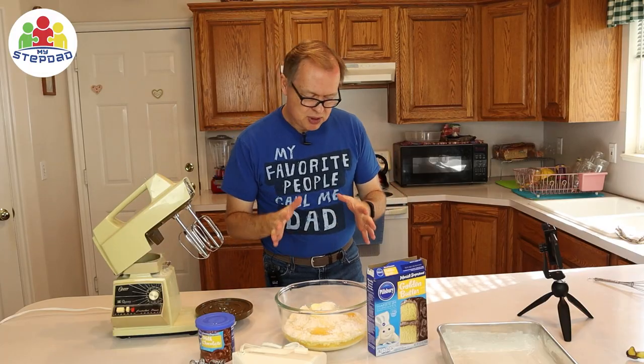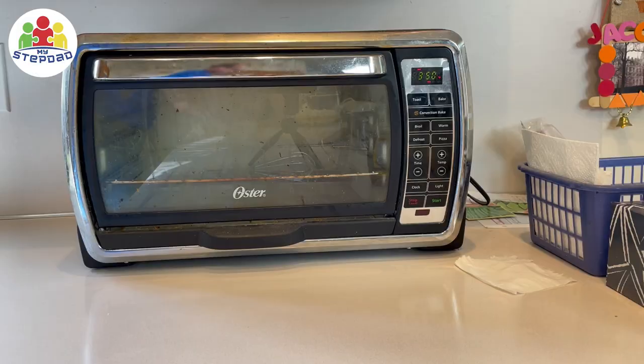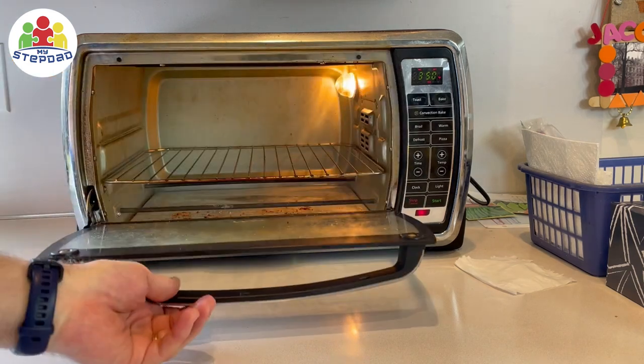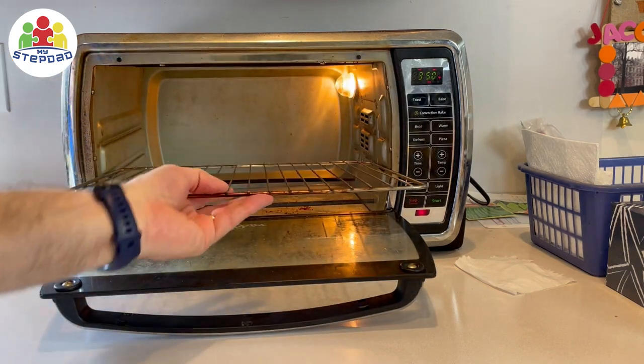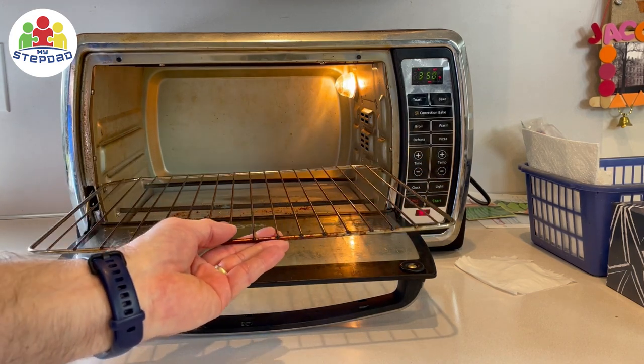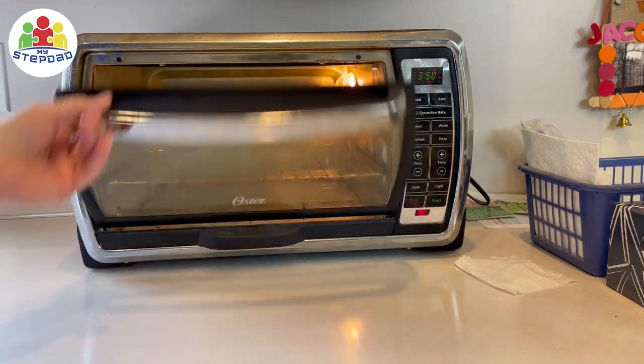Now I'm close enough to preheat the oven — 350 degrees. I turn that on and press start. Before it gets hot, make sure the shelf is where you want it to be. For a cake, it'd be in the middle. You want to put that down before it heats up.